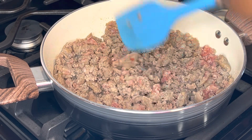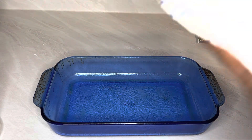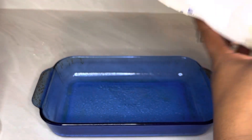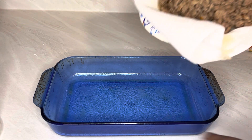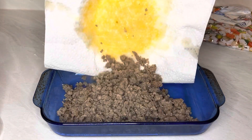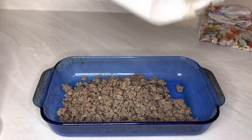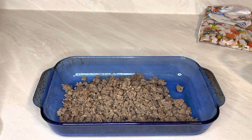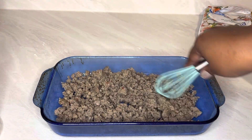The sausage has been all browned up. This pan right here, if I'm not mistaken, is like an 11 by 7 — smaller than a 13 by 9 but bigger than a 9-inch. All I do is just put all the sausage in the bottom.